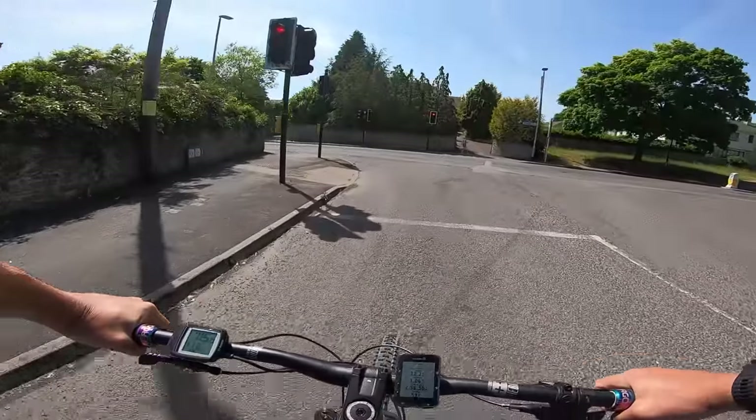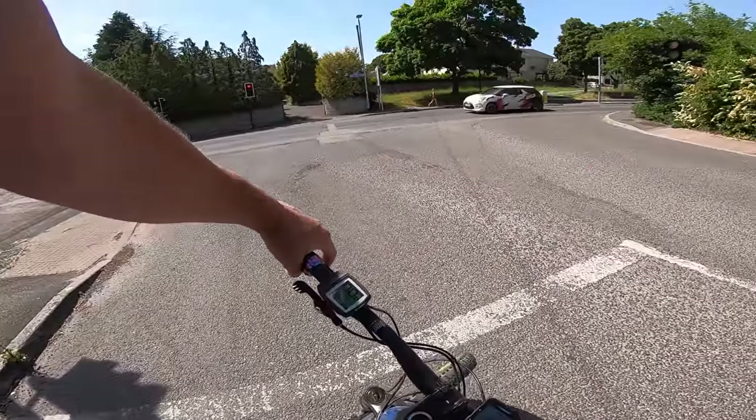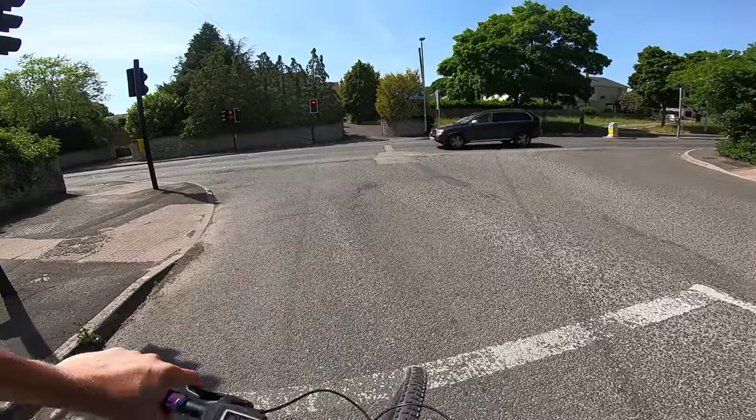Riding on the road can become a little bit tedious, I'm not going to lie, but you still can have a bit of fun — just make the most of it. There are loads of little jumps, little things you can pop wheelies off, practice your track stands at the traffic lights — all makes that road stuff a lot, lot easier.